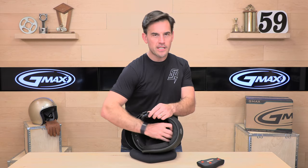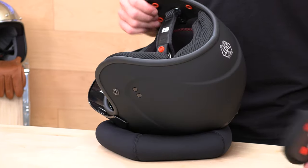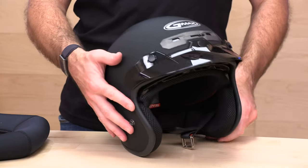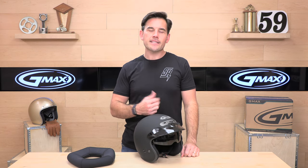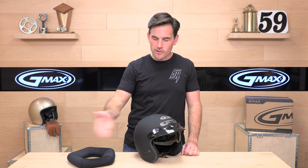So — DOT certified, drop-down face shield, runs true to size, no cost return at Speed Addicts. If you're looking for a nice open face lid that's under a hundred bucks, the GM32 should be on your shortlist. It's available in all sorts of different colors — the one you're seeing on the desk is that matte black stealth finish. Still got questions? No worries — Speed Addicts are standing by at speedaddicts.com through email, live chat, and phone support. Or you can drop your question or comment in the section below. Appreciate y'all for watching — we'll see you next time to find out what's in the crate.